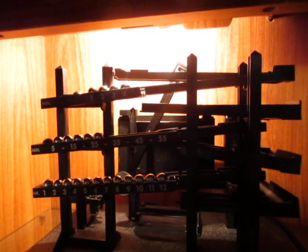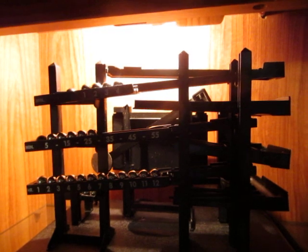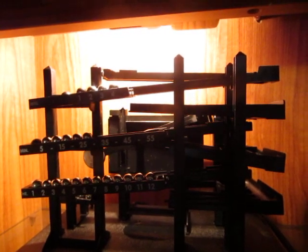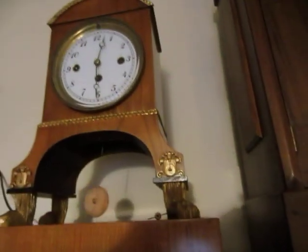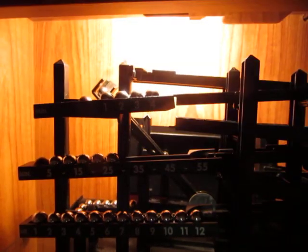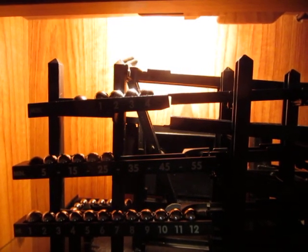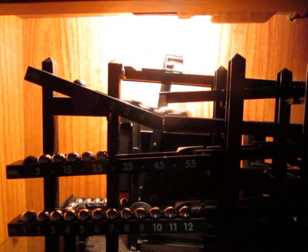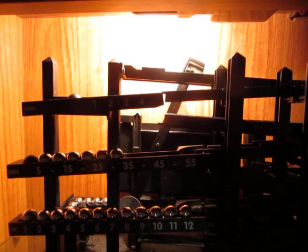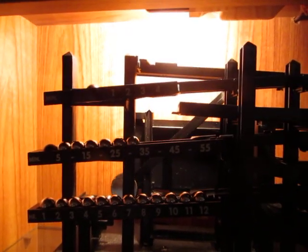I'm sure most of you have seen these. You might not have seen one running. They are quite noisy. Okay, it's now just coming up to 12:30 — watch what happens. That is now 12:30.